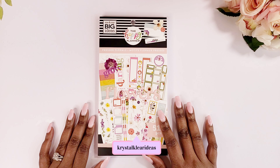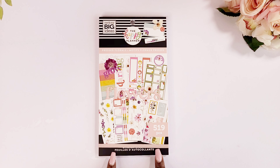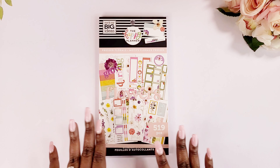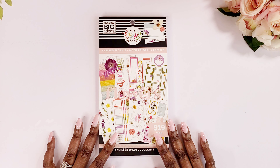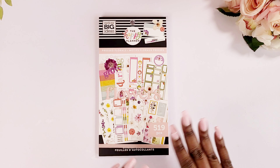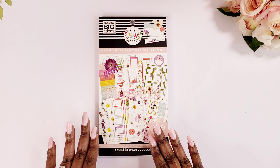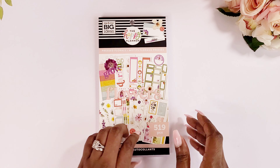Hey guys, welcome back to Crystal Clear Ideas where we are diligently planning towards success. In this video I will be flipping through my pressed florals sticker book that I received in my pressed florals Be Happy Box from Happy Planner. If you didn't get an opportunity to see me unbox that, I'm going to link it in the cards. I'm going to do a quick flip through — I am so excited because it has 519 pieces and this sticker book screams spring.